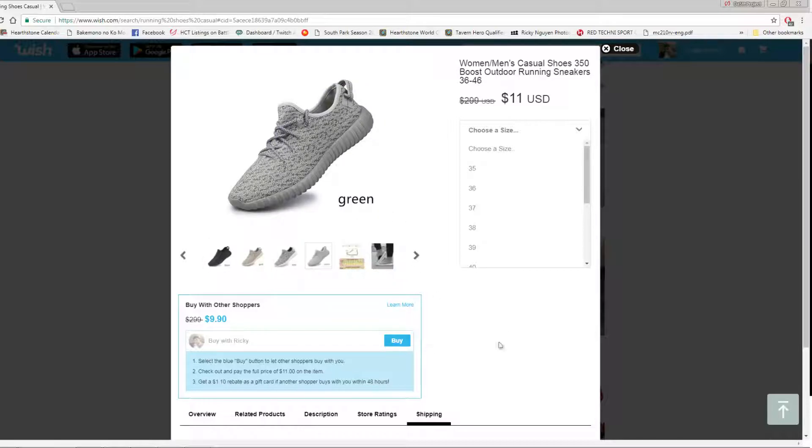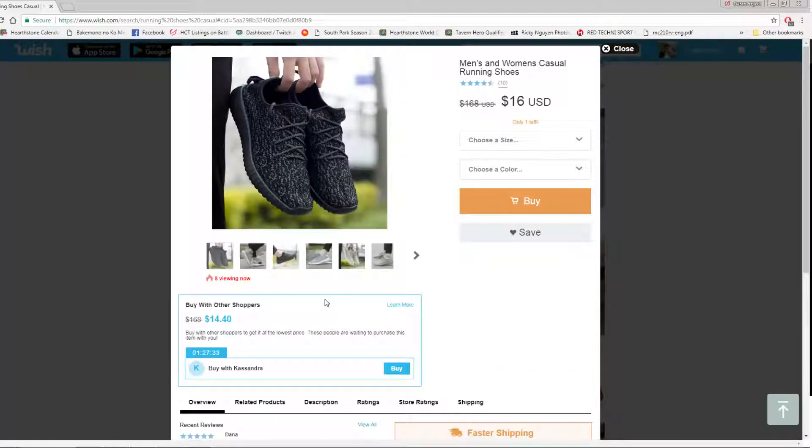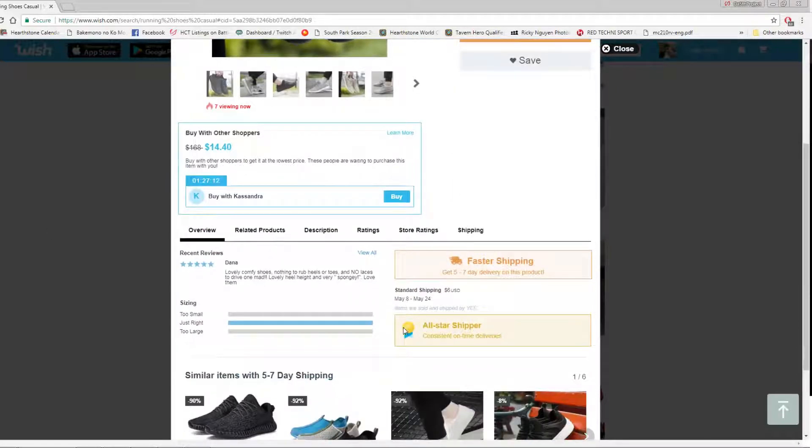I'd highly recommend these shoes if you're just looking for a value purchase. Compared to the other ones I've gotten before, these are very comparable to the Nike Roshis that I have in my garage — the second edition. And that's saying a lot for a shoe that only costs $15 versus $60 to $100 for a running shoe.